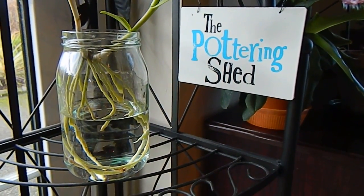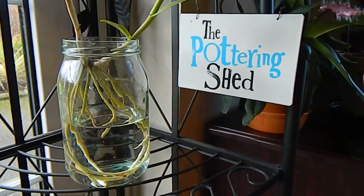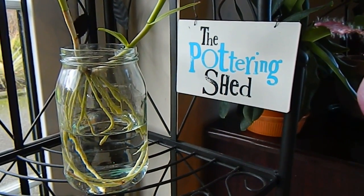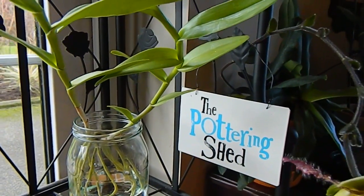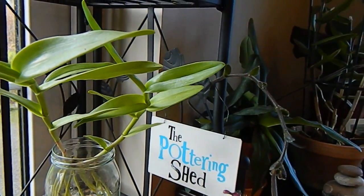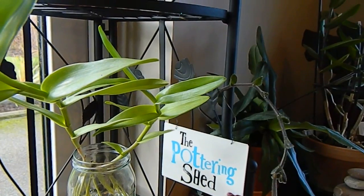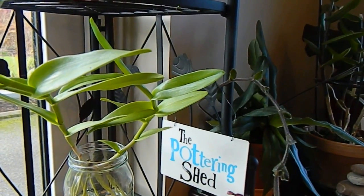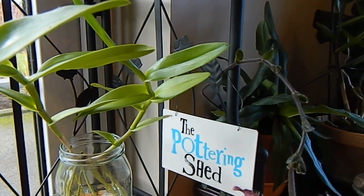So when the pot for this particular orchid broke, it was difficult to find another one, and the result was it just got stuck somewhere. It was just before Christmas and I couldn't be bothered looking properly for a new pot. So what I did was take this orchid and just stick it in a jug.